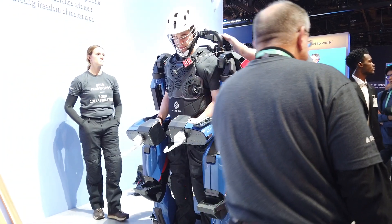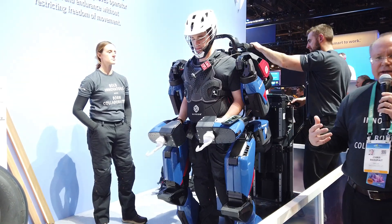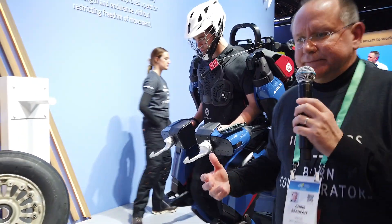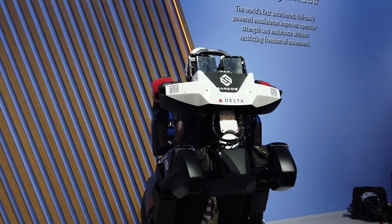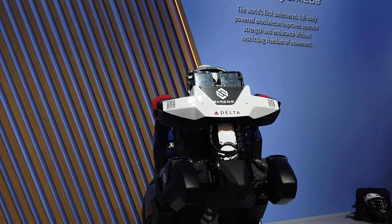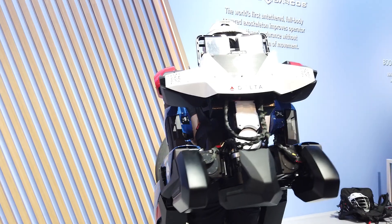Ben has brought up the robot. Imagine Ben is working in an aircraft maintenance facility. As he's starting his day, he's realizing that he needs to lift this tire and get it ready for some maintenance. And so what you'll see here—